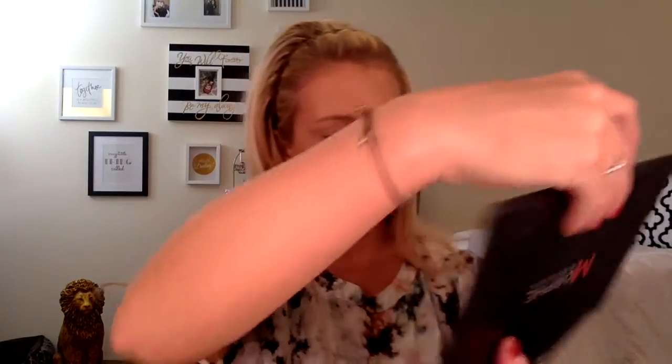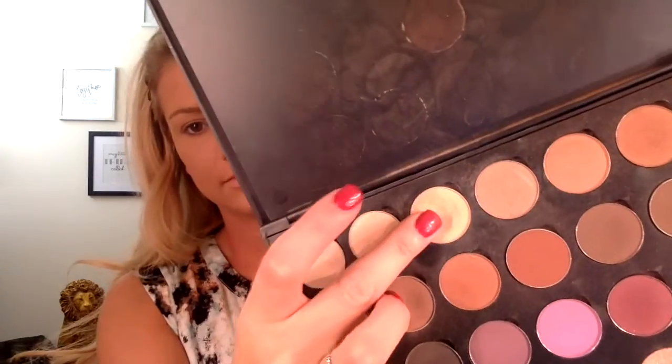Now for eyeshadow. As always, I'm going in with my Morphe palette that is full of my favorite Makeup Geek and Morphe shadows. I'm going to start out with Beaches and Cream — surprise, surprise — and put this all over my lids and up to my brows, just like usual.